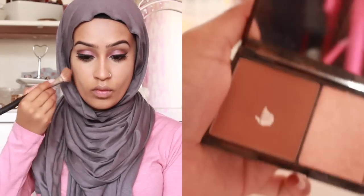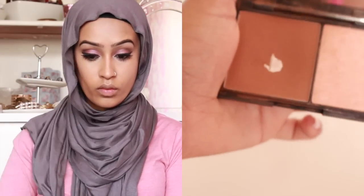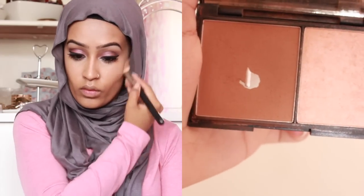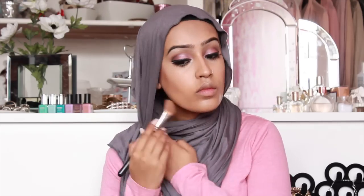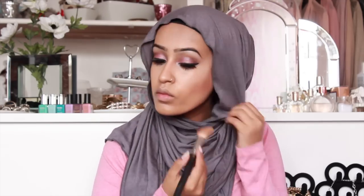I'm going to go ahead and contour using the Sleek palette — this is the smaller one in the medium shade, so the contour shade is darker. I've started to contour by looking straight at the mirror and doing the lines and then blending them in, because then the line actually goes higher up as opposed to just going diagonal. It just makes the face look more structured.